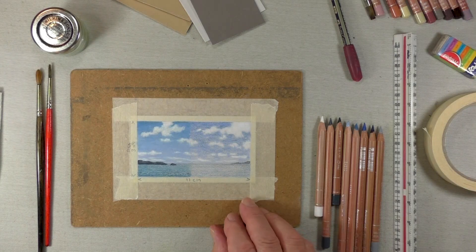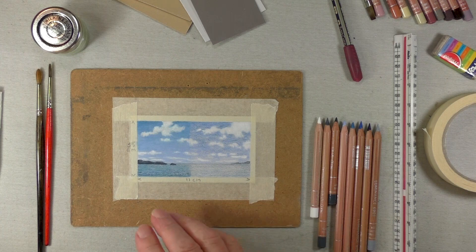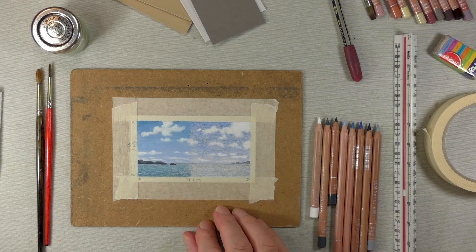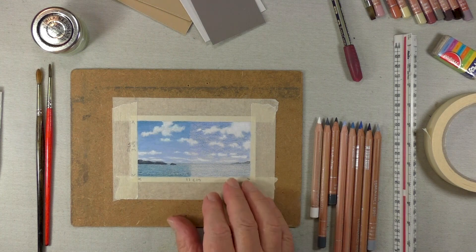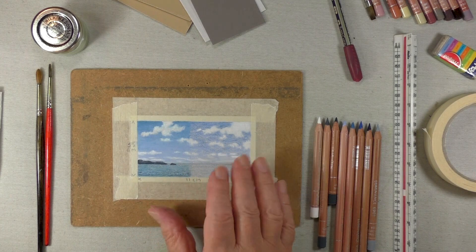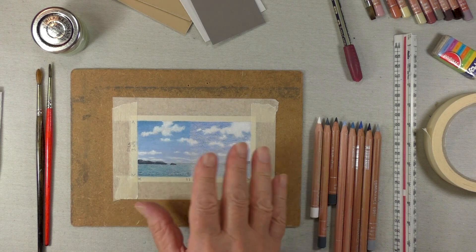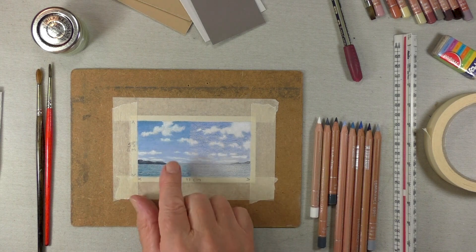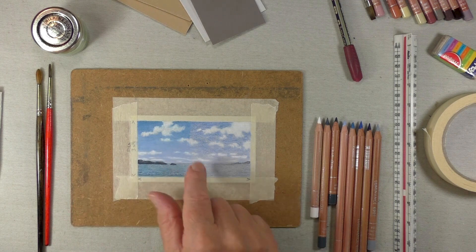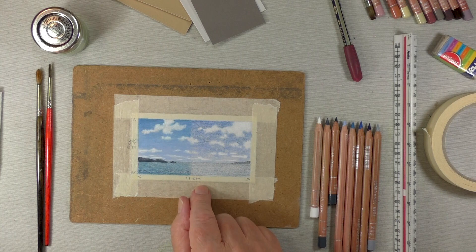Having done a few colored pencil pictures, I thought I'd try some different subjects. This video is going to be experimental ones — like this for instance. I started this as an experiment and thought it looked good, so I've decided to include it in this particular series.